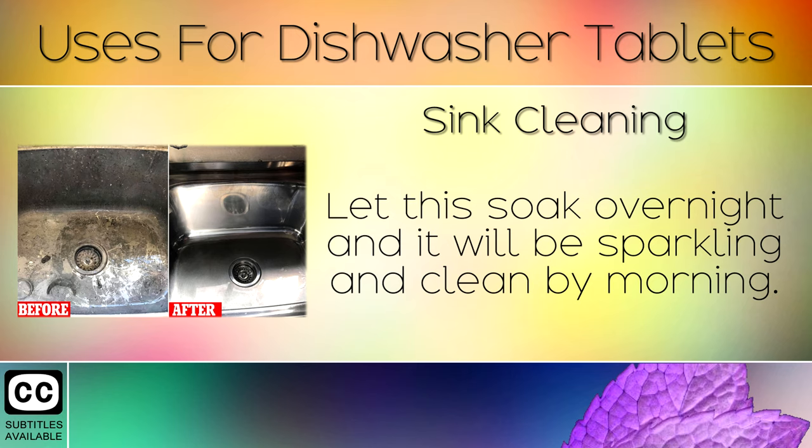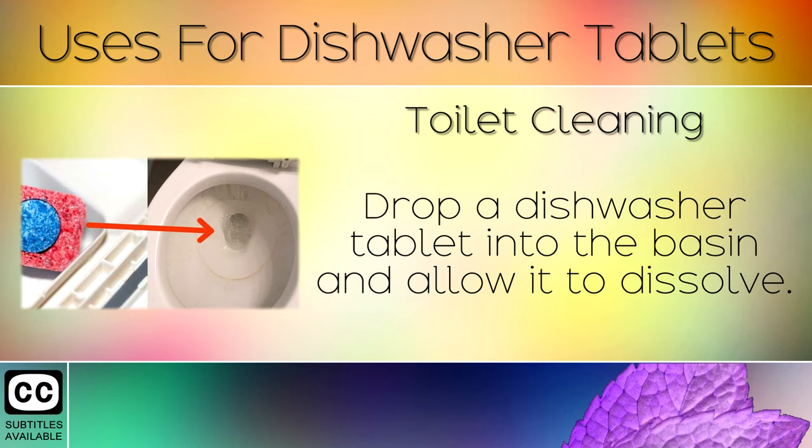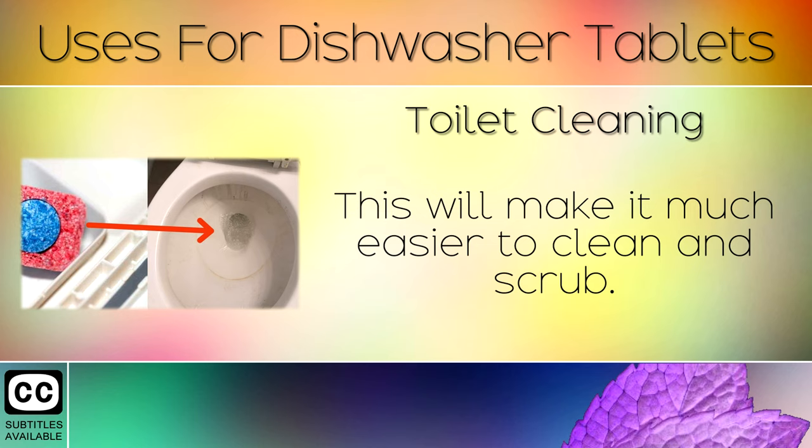9. Toilet Cleaning. Everyone hates scrubbing the toilet, but unfortunately this is a task that must be done. Drop a dishwasher tablet into the basin and allow it to dissolve. This will make it much easier to clean and scrub.